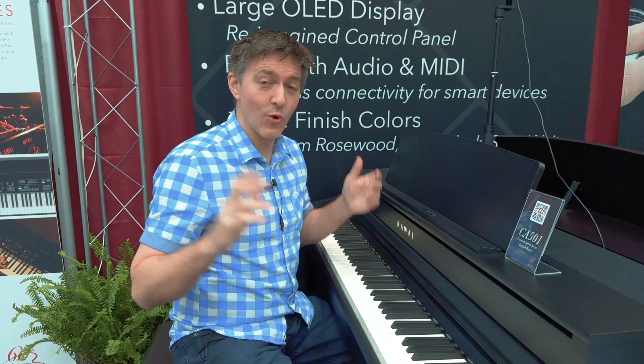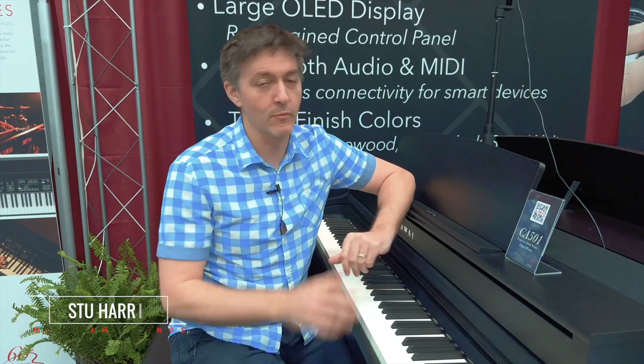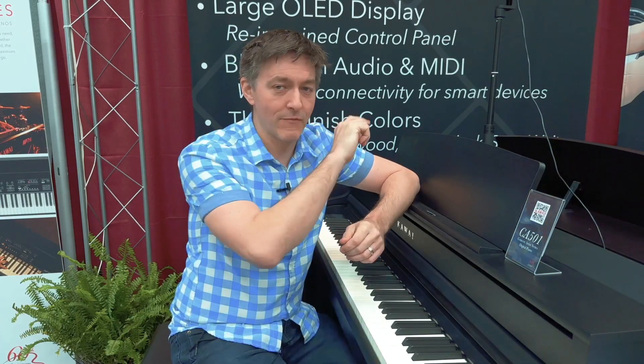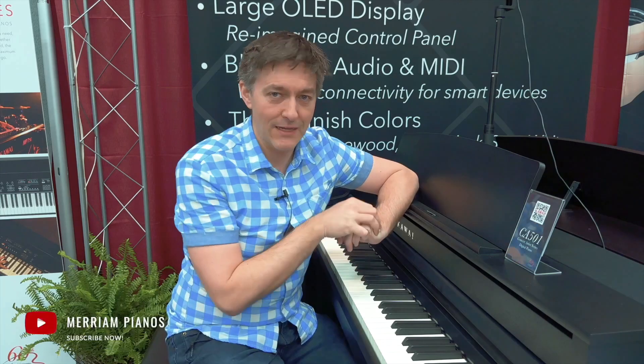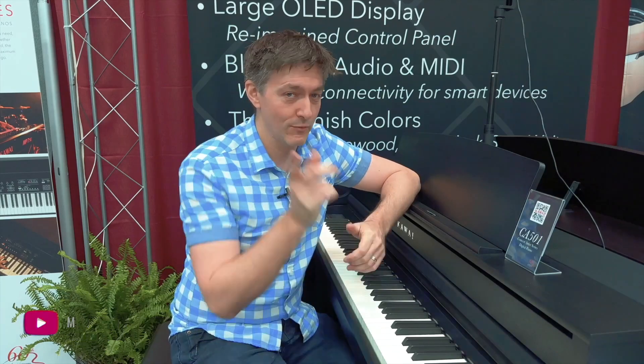I'm going to run out of quiet time here in the booth really shortly, but thank you so much for joining us for this first look at the CA-501. We're going to be doing many other explorations of this instrument once we're able to get one up to the showroom. Thanks very much to Kawai for allowing us to get a quick look right in the middle of the show. If you haven't subscribed to the channel yet, please do — hit that button and the notification bell. Thanks for visiting us here virtually at NAMM 2023. We'll see you soon.